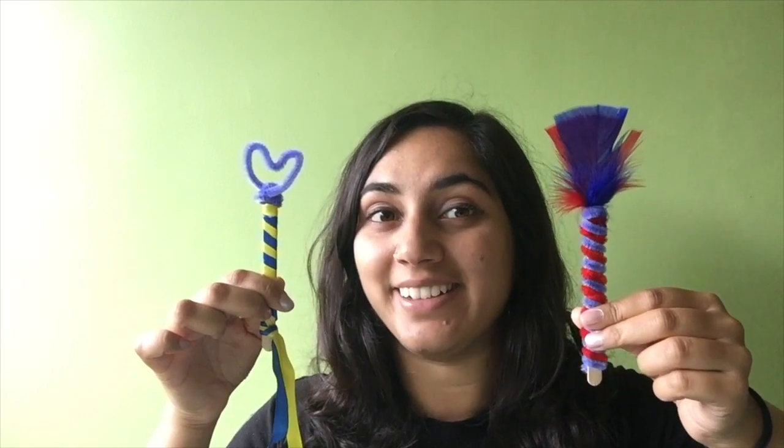We're going to be making magic wands inspired by Harry Potter and I'll show you two different ways of doing this. Don't worry if you don't have all the materials for today — I'm sure there are some things we could find at home to swap them out for. Let's get started.